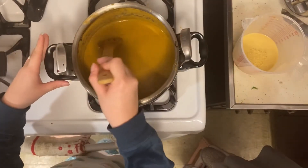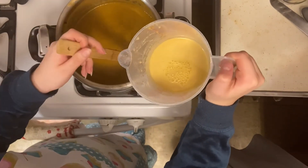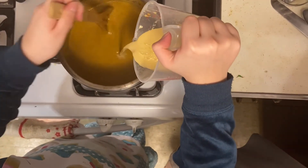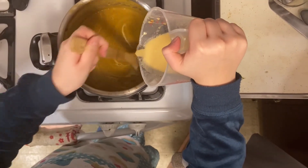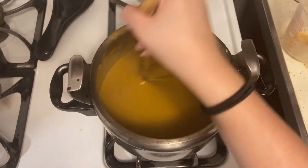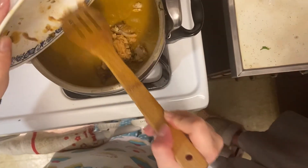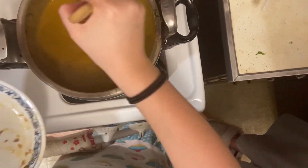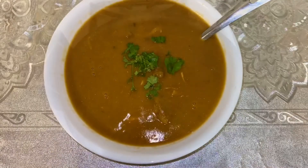Now we're placing the soup back on the stove on a low heat. We're going to take what we just mixed and slowly pour it in while stirring. We're going to keep stirring for 5 to 10 minutes until it starts boiling. Now we're going to add our meat and chicken from earlier back into our soup and keep mixing. Once it's done cooking, we're going to take it off the stove.